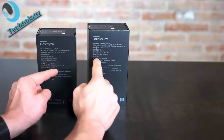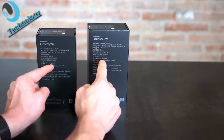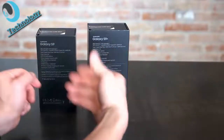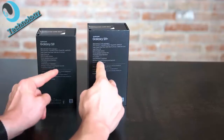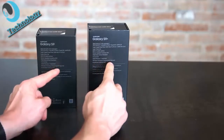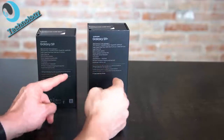You have 64 gigabytes of storage. The S9 has 4 gigabytes of RAM while the S9 Plus has 6 gigabytes — a difference I don't like. Both devices are capable of wireless charging, though you need a charging pad which is not included in the box. You do get AKG earphones in the box.